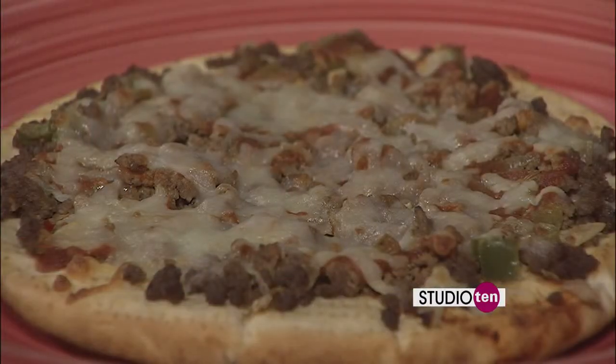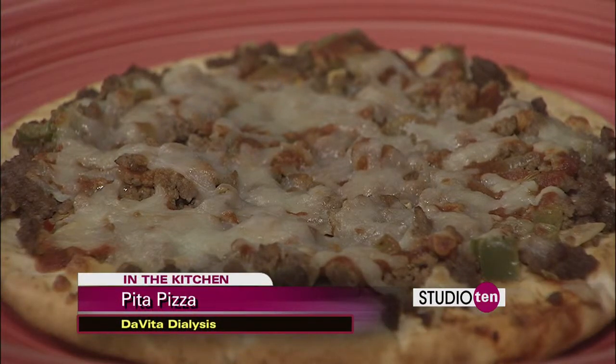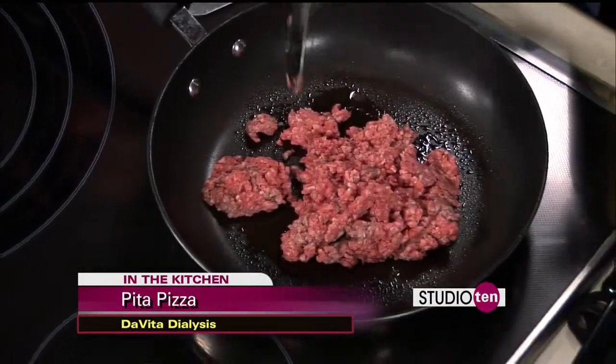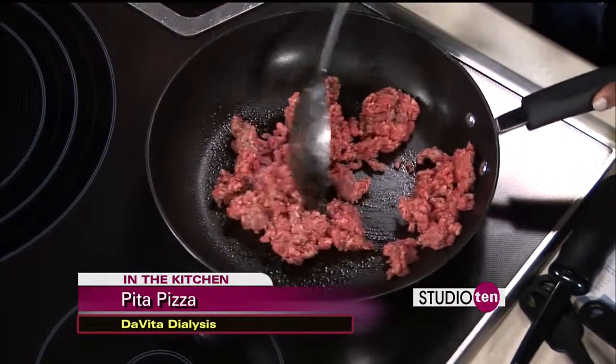First, you want to brown your beef or pork, whichever one you're going to use, and then sauté your vegetables and seasonings together. While getting that started on the stove, let's also talk about DaVita Dialysis and what they do there.